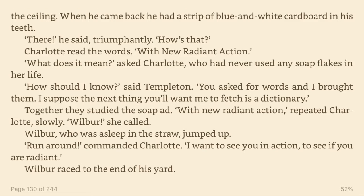There, he said triumphantly. How's that? Charlotte read the words. With new radiant action. What does it mean, asked Charlotte, who had never used any soap flakes in her life. How should I know, said Templeton. You asked for words and I brought them. I suppose the next thing you'll want me to fetch is a dictionary.